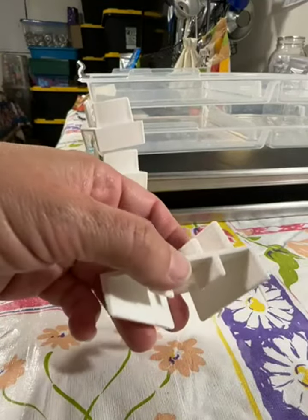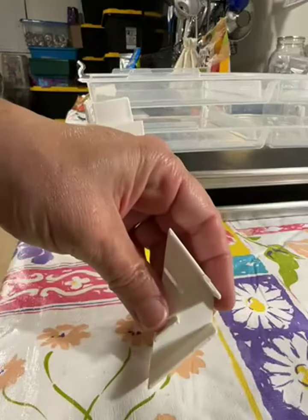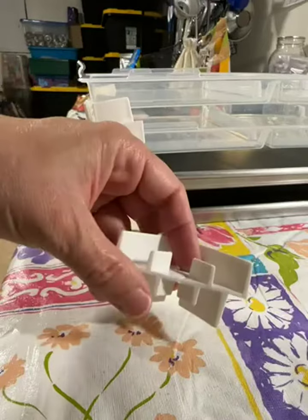Today we're looking at these stackers for the freeze dryer trays by Harvest Right. This edge is wider than that edge, so that's how it looks.